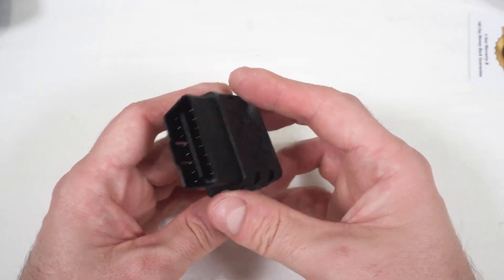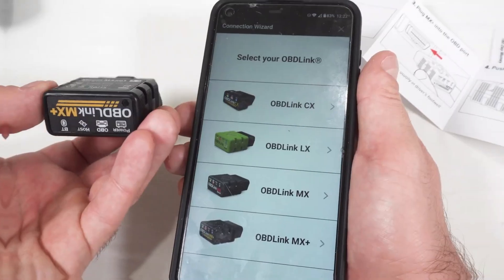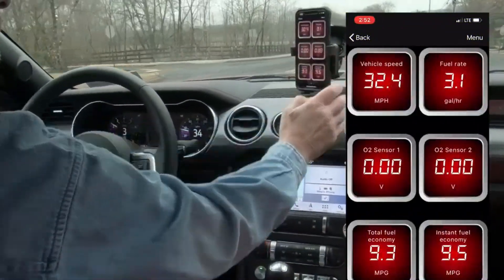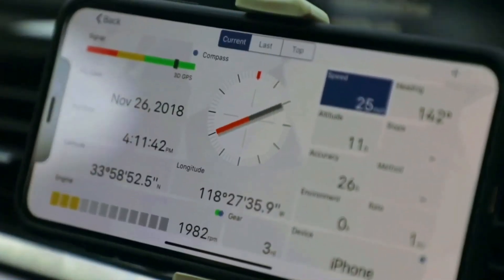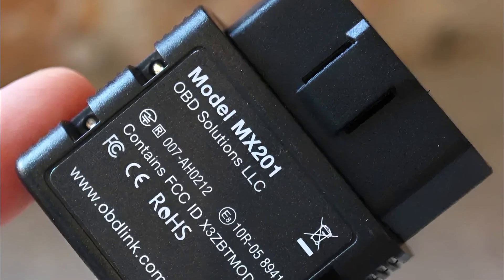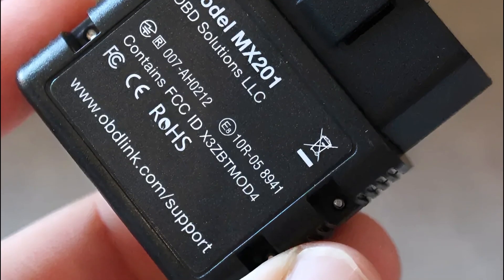In the realm of automotive diagnostics, the OBDLink MX Plus OBD2 Bluetooth Scanner stands out as a versatile tool that transforms your iPhone, Android device, or Windows PC into a professional-grade diagnostic tool. Packed with features and compatibility with various apps, this scanner aims to cater to the needs of both car enthusiasts and professionals. In this comprehensive review, we delve into the key features, compatibility, and overall performance of the OBDLink MX Plus Professional Grade Diagnostics.